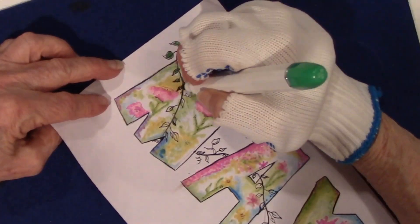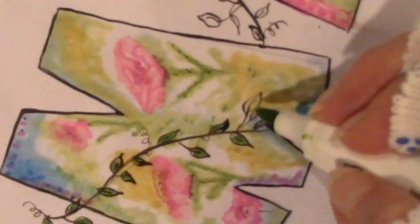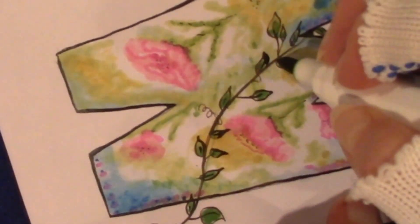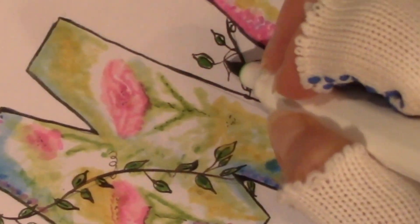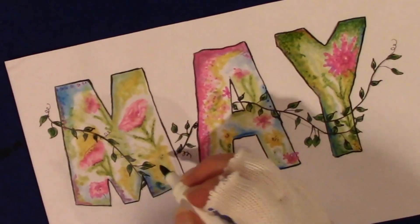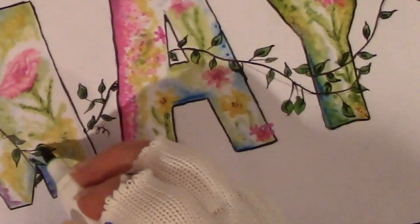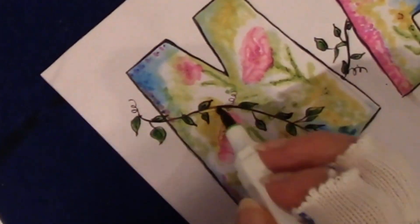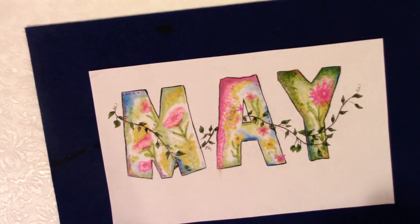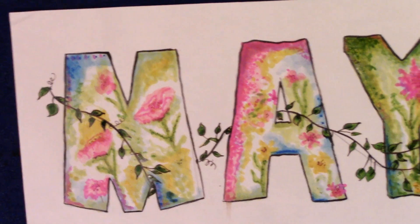I use three different colors of green for the leaves. I blob the first color on so I don't go outside the lines, since these are very small. Then I go back with a lighter green and do the tips. Finally, I use a dark dark green and put a dot at the base of the leaf, or sometimes on the side — it just gives more depth and only takes a second.